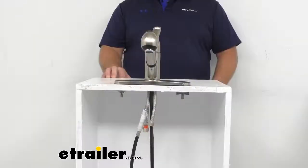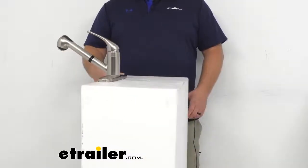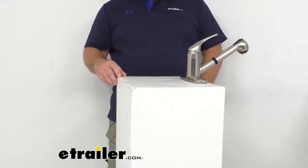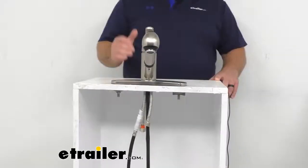Hey everybody, Jared at EachWater.com. Today I want to take a quick look at the RV Kitchen Faucet with Pull-Out Spout by Empire Faucets. This faucet is going to let you upgrade your RV or camper kitchen sink with an appealing brushed nickel finish. It's made of a brass hybrid construction and the molded underbody is made of a durable non-metallic ABS plastic.